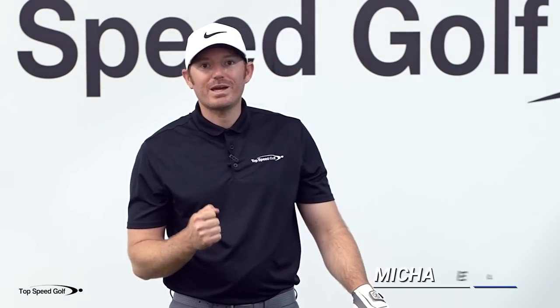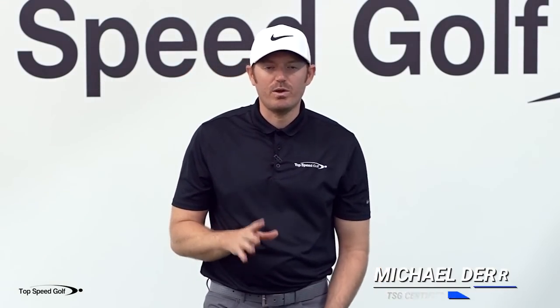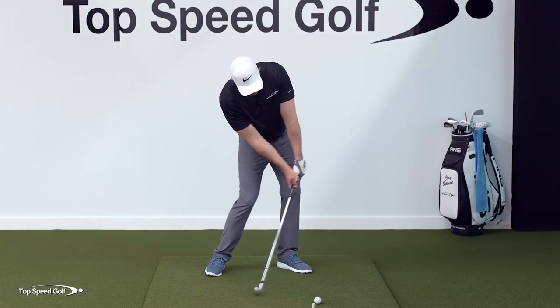If you can throw a punch, you can compress a golf ball. I've worked with players on this over and over again. If we want to get that forward shaft lean, get those hands leaned out in front, just like you see every single touring pro do, release it out in front. So many things happen: we get better energy into the ball, we get better accuracy, everything across the board.